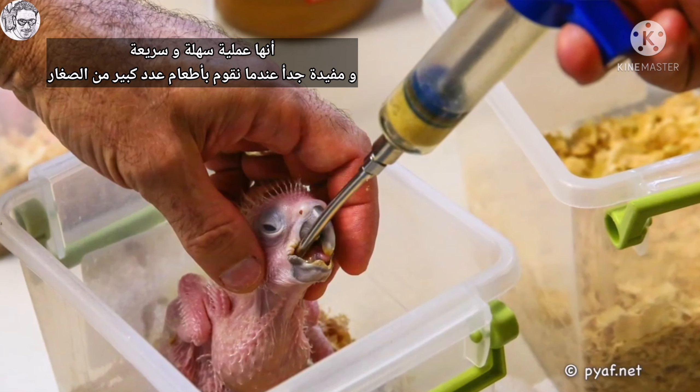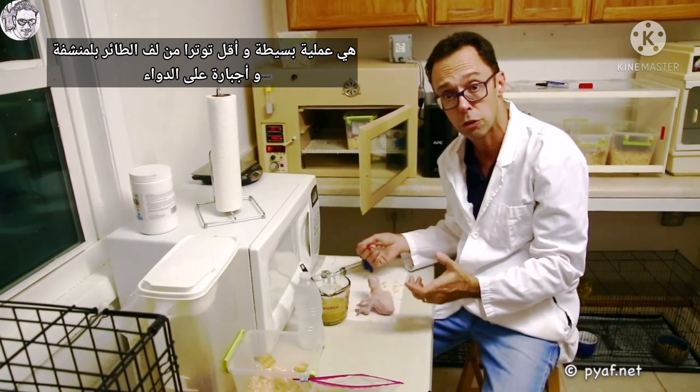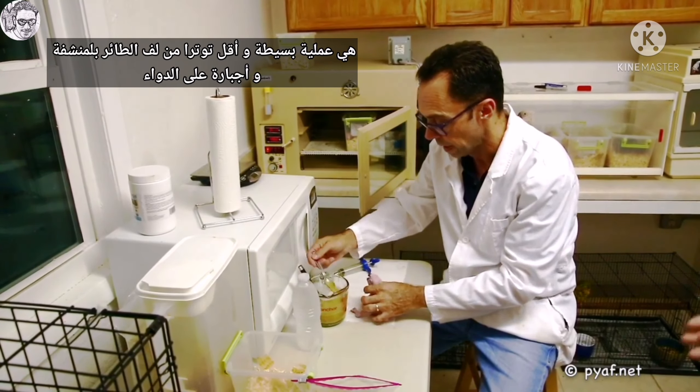I always like to feed chicks from a spoon even when they've been gavage fed. As you can see here, they still retain the feeding response to the spoon. So then, should that chick become ill at a later stage in life, you can take medication, add it to a formula, and feed it from a spoon. It's less stressful than having to towel the bird and force it to eat some medication.